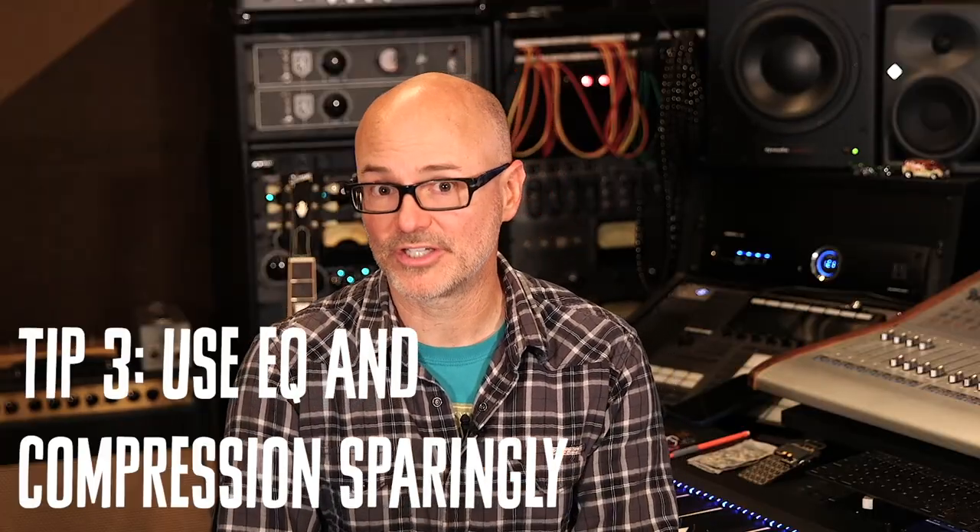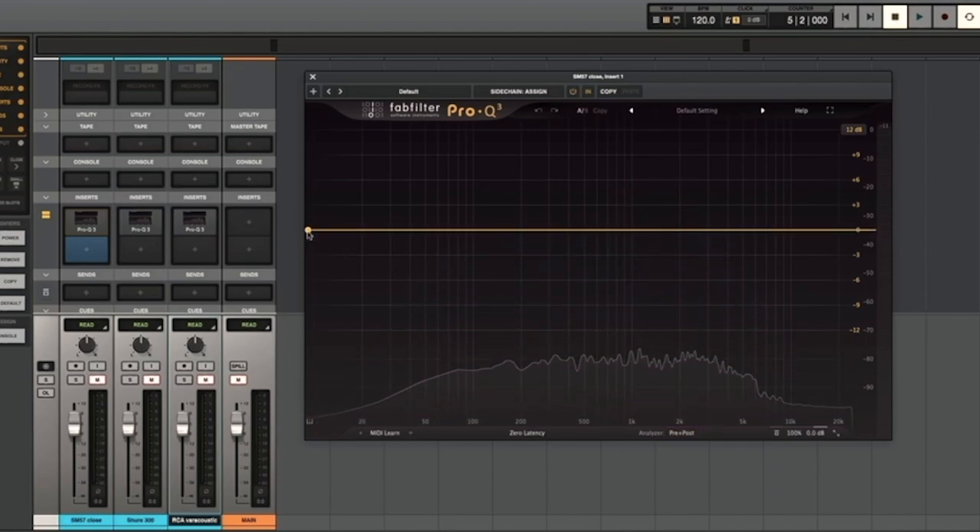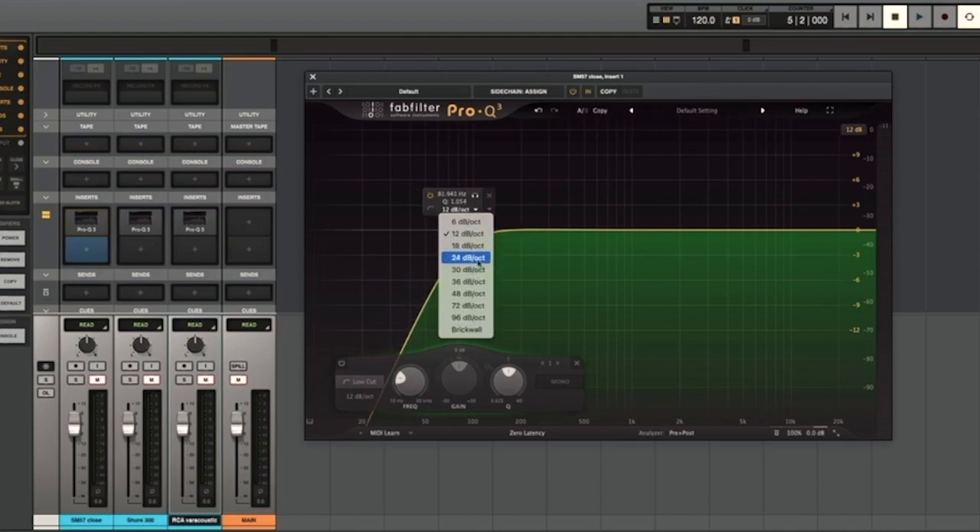The last and final tip is to be able to use EQ and compression in very subtle ways. The way that I usually like to do things is to roll off low-end rumble, particularly in the sub-bass territory, because believe it or not, even an SM57 or any type of microphone will pick up a lot of harmonic information below 60 hertz. On screen I have the SM57 version, and you can see here that there's quite a lot of information below 50 hertz. So what I'm going to do is add a high-pass filter with a relatively steep octave and basically get rid of some of that.